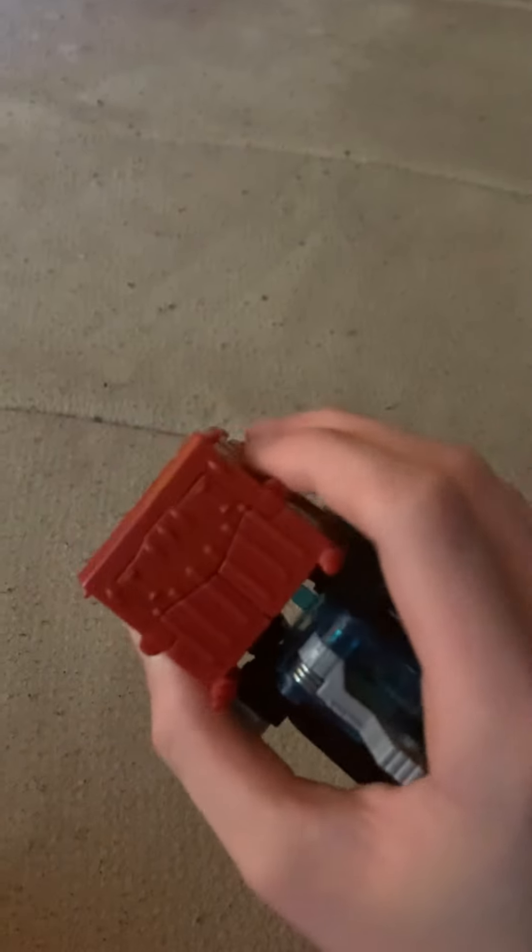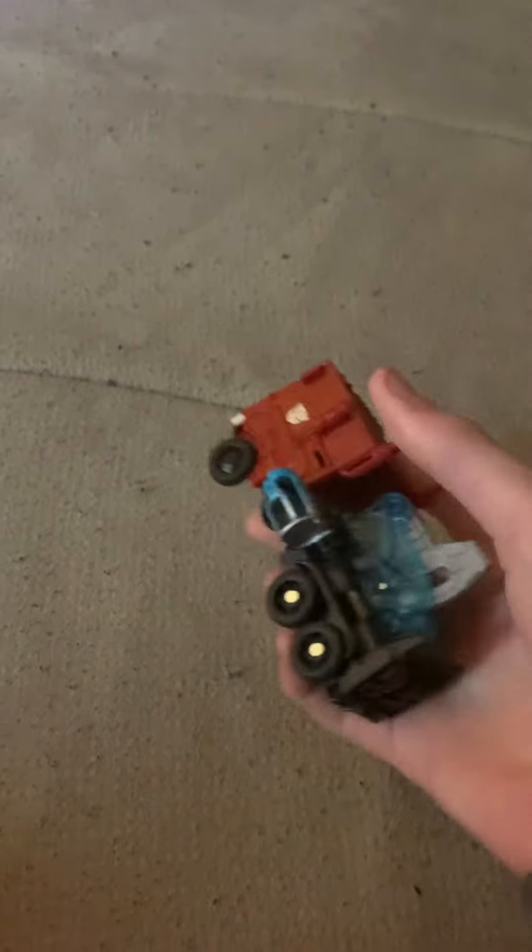Energon Igniter — just press it down and keep the head on a hard surface. It works really smoothly. Anyway, don't mind my mom rocking back here. But this is a pretty good figure, though it's not very articulated. That's my review — Energon Igniter Optimus Prime.